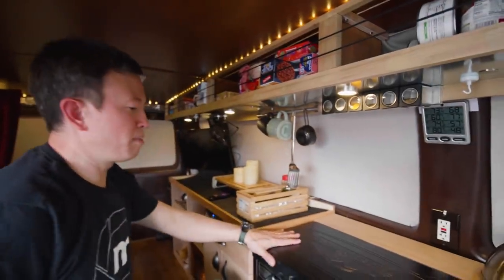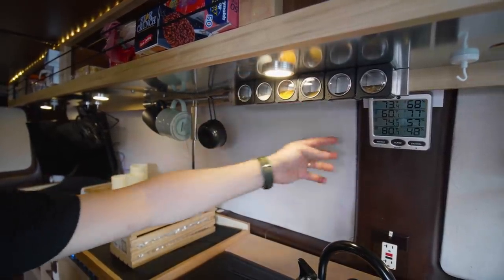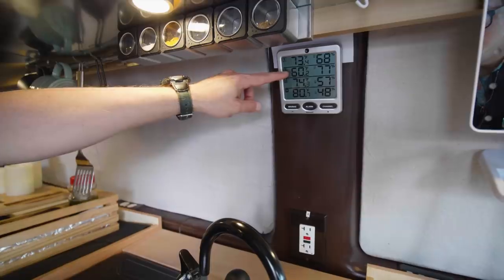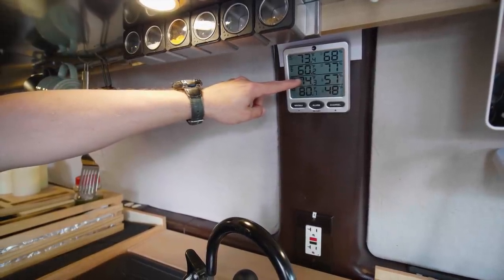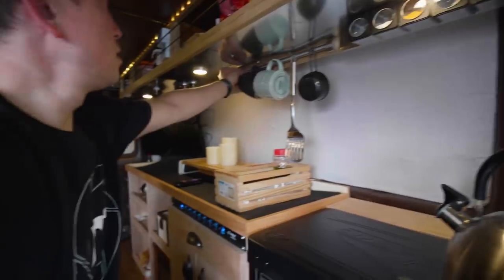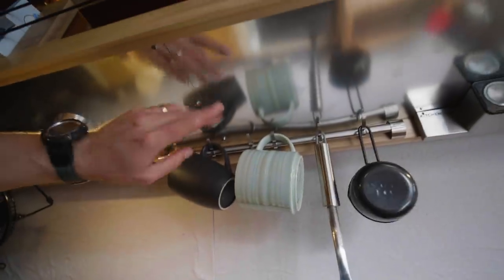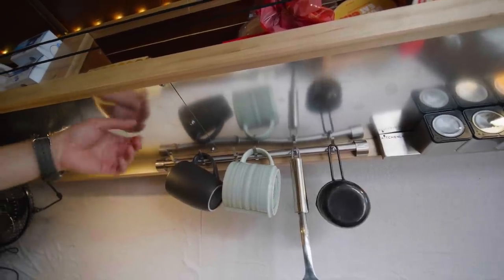Above the stove we have a nice little kettle and a magnetic spice rack. We've also got a weather, temperature, and humidity indicator — I think the brand is Weather Ambient. The top sensor shows outside temperature, the second shows inside the refrigerator, the third shows behind the refrigerator so I can monitor heat back there, and the fourth shows the temperature inside the van.